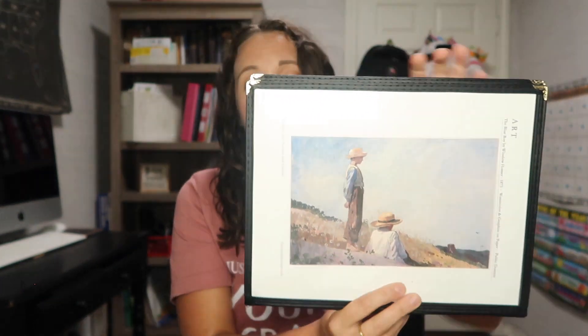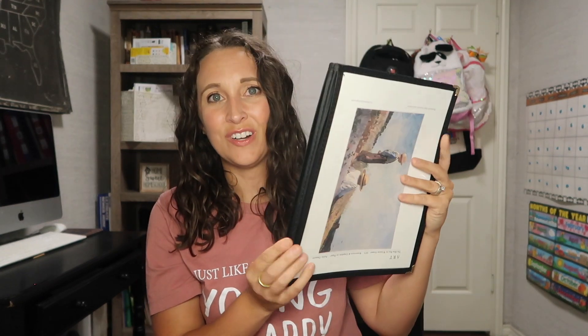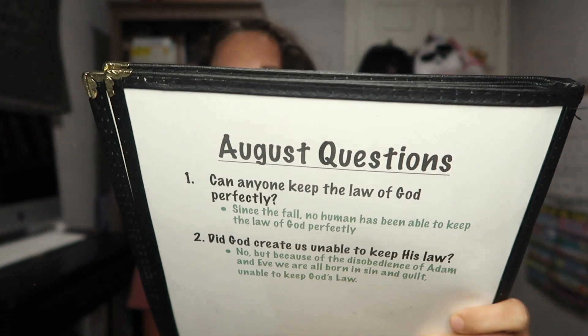In her bundle for August she breaks things down kind of by week, gives you questions and things you could ask — she takes the guesswork out for you. I strongly suggest this as a resource; it's not expensive and well worth it. So we have our poetry and our art, and then we turn the page.